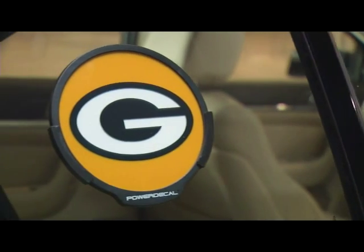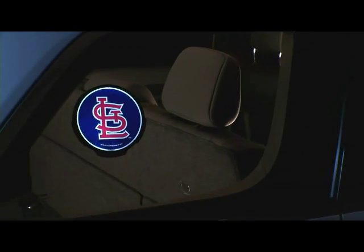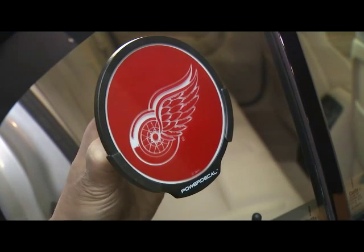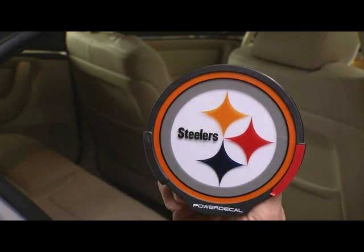Introducing Power Decal — taking team graphics to a whole new level. Easy to install, no tools required. Just peel and stick.